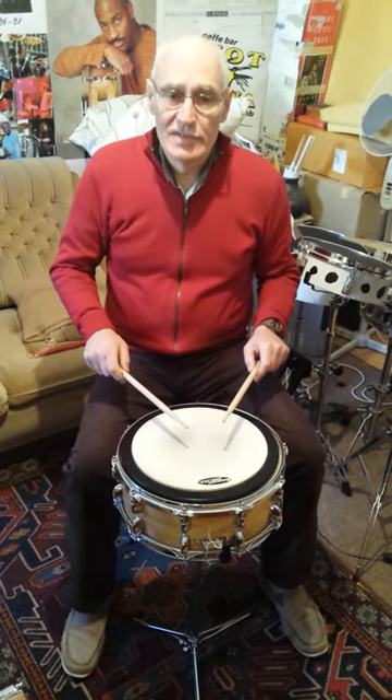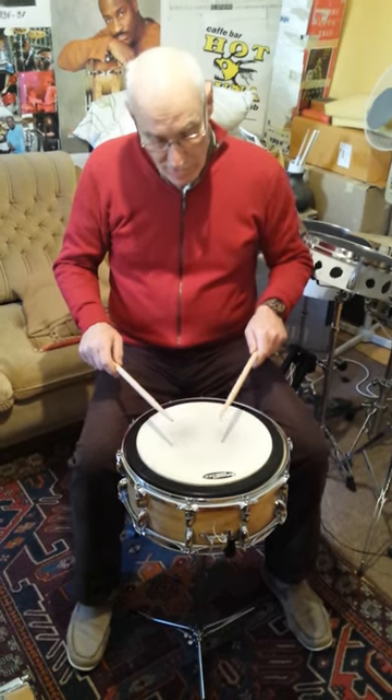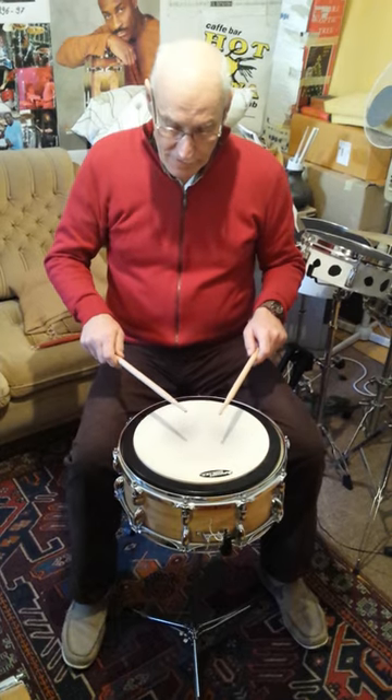This technique uses seven strokes: up, down, up, down — with a wrist turn.